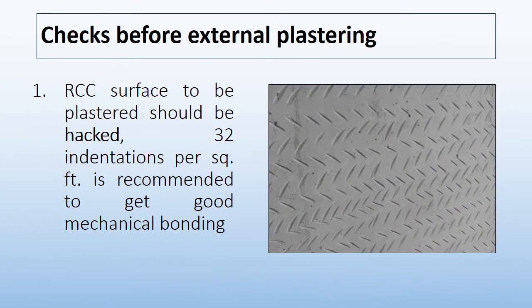Now let's discuss the checks done before doing external cement plaster. The first check is that the RCC surface to be plastered should be hacked. 32 indentations per square foot is recommended to get good mechanical bonding between the RCC surface and plaster.